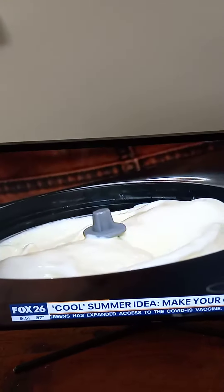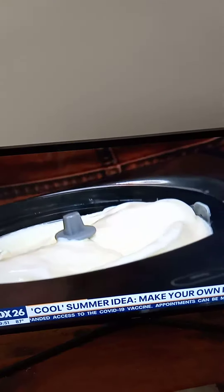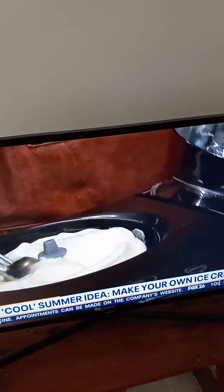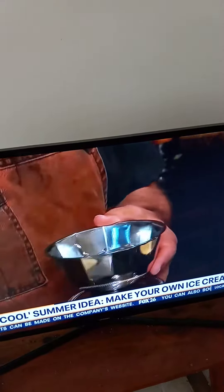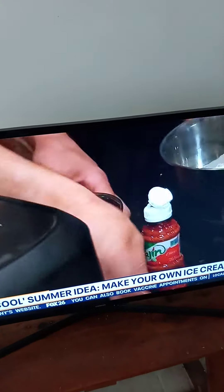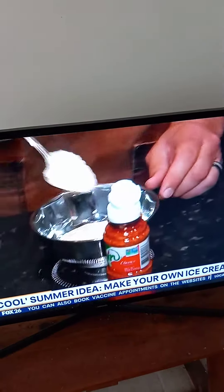But my wife is the chief tasting officer for Craft Creamery and likes it just like this — this is how she likes it. Let's scoop it up, man. — No. Because it's a latte, we're going to garnish it just like you would a latte. So a little bit of ice cream, some cotija cheese.